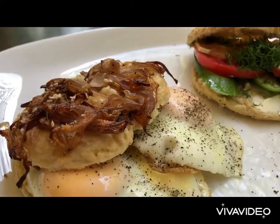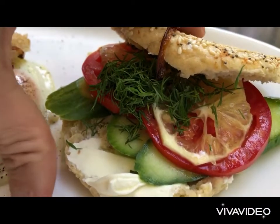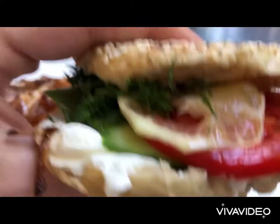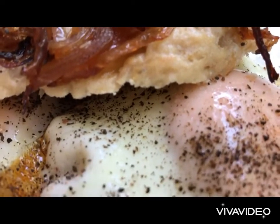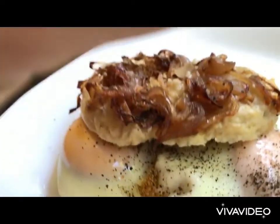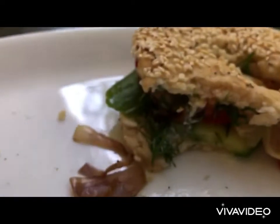Out of a delicious bagel we made an amazing brunch. We dive into our bagel monster and we enjoy the delight. So crunchy and so soft from the inside. Delicious and creamy. Trust me it looks delicious and it does taste more delicious.